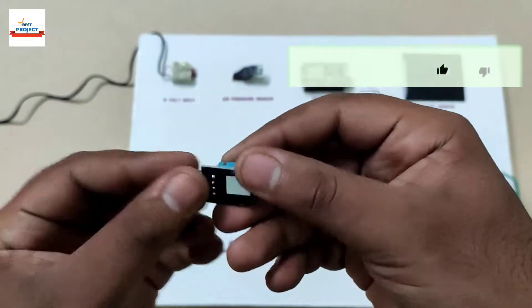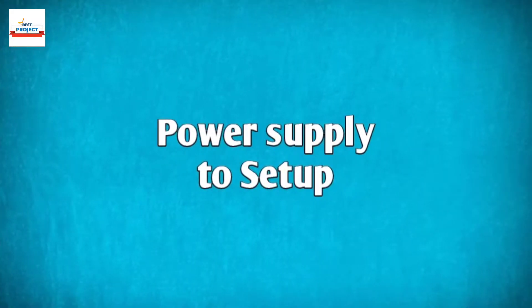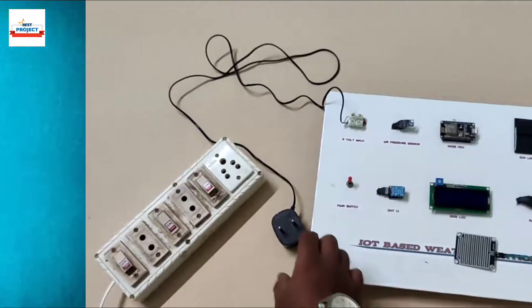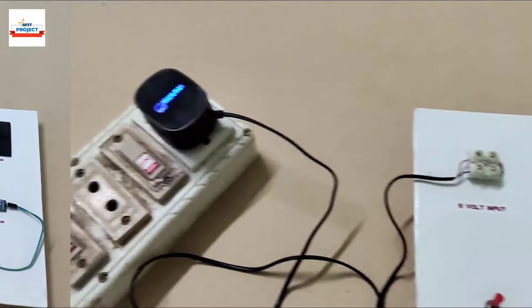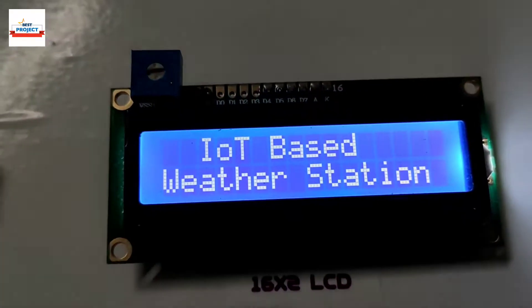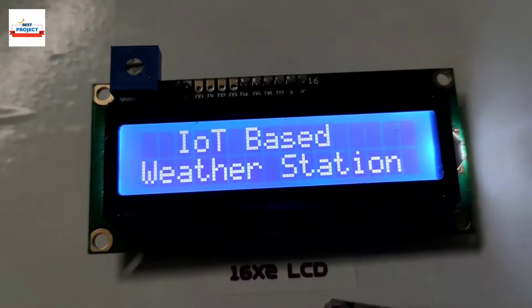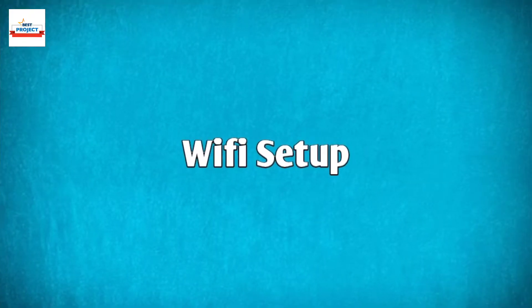To check the temperature and humidity, the DHT11 sensor is used. Providing 230-volt supply for the project operation, let us turn on the setup and see how the system works. Turning on the setup using the main switch — the project name is appearing on the screen.